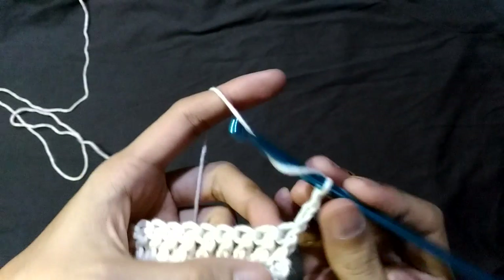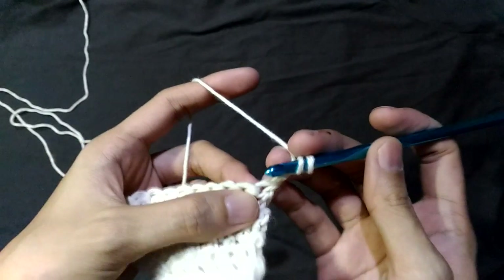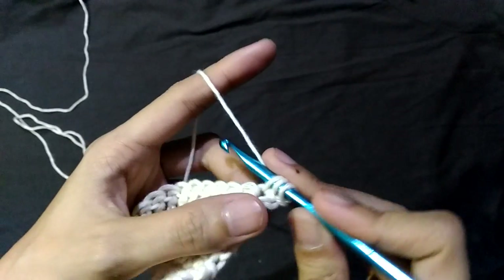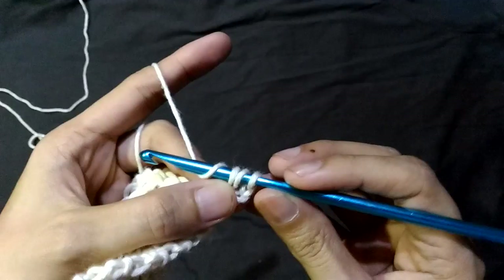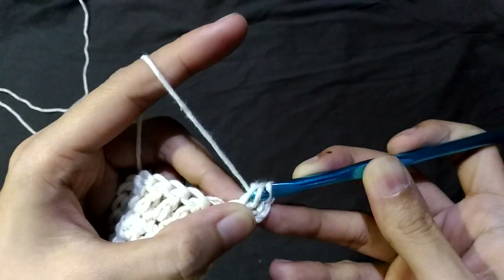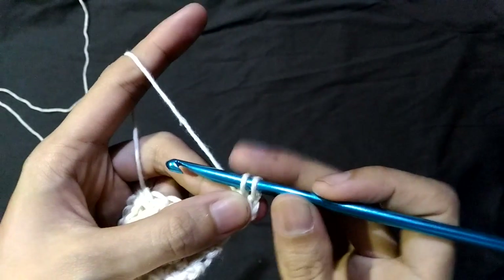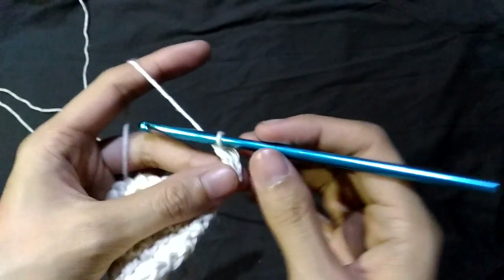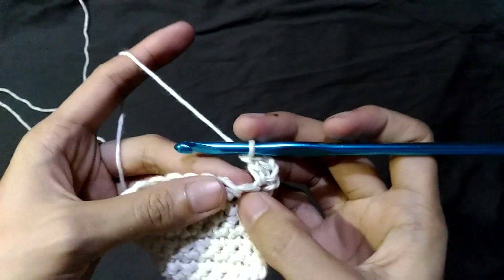We yarn over and insert our hook into the last stitch from the previous row. We yarn over and pull up. We now have three loops on our hook. We yarn over and pull through only two loops on the hook. We now have two left on our hook. We yarn over again and pull through two. We are now left with one loop on our hook. We can now move to the next stitch.